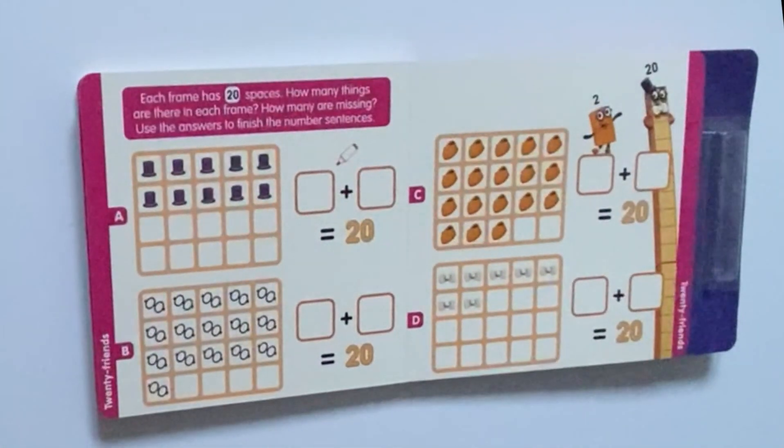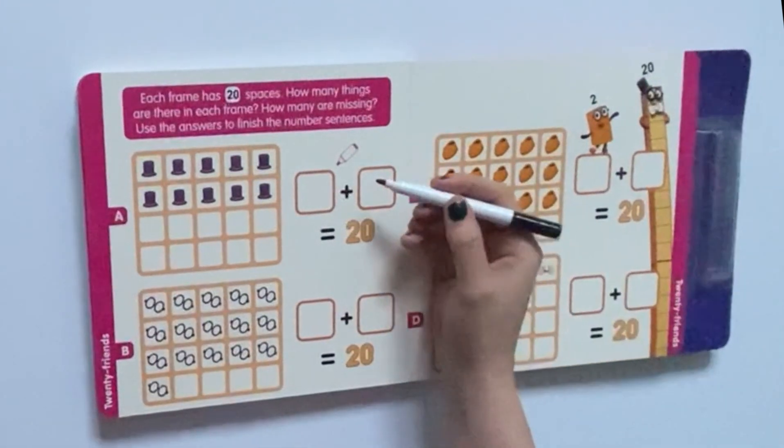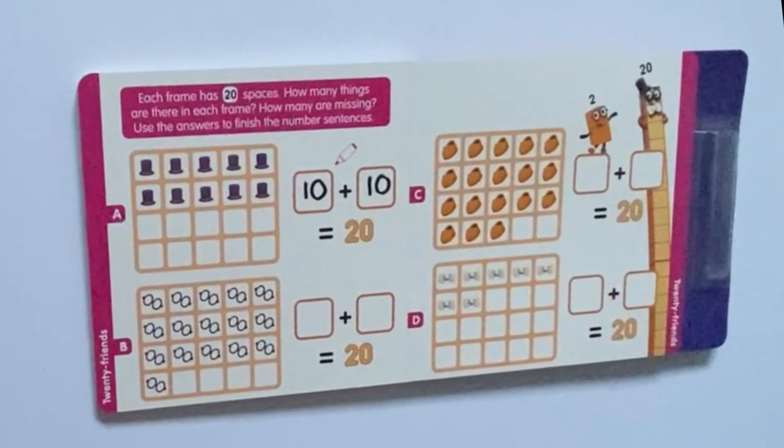So if we turn onto the next page, it says: each frame has 20 spaces. How many things are there in each frame, and how many are missing? Use the answers to finish the number sentences. So if we count Number 20's hats in the first box — 1, 2, 3, 4, 5, 6, 7, 8, 9, 10 hats — and 10 empty spaces. So 10 hats plus 10 empty spaces equals 20.